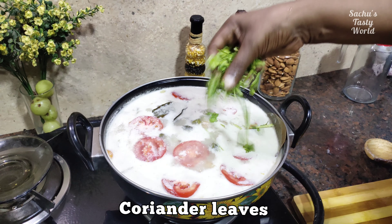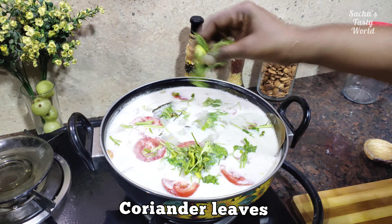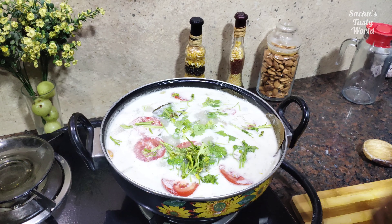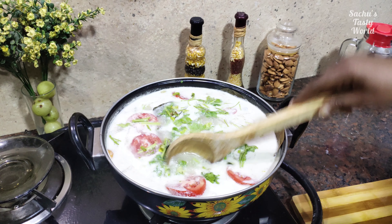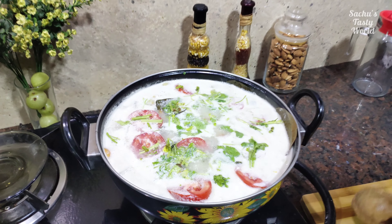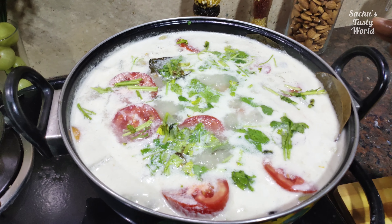It is very simple. We have the vegetable stew ready. Now let's try everything to eat. Let's get another recipe. Bye-bye!